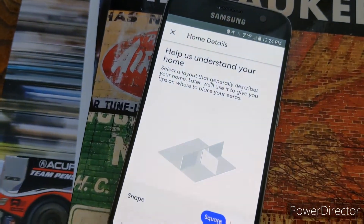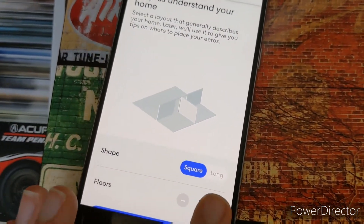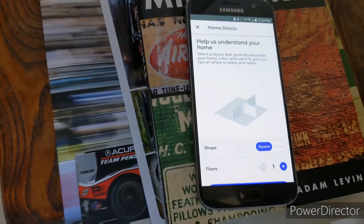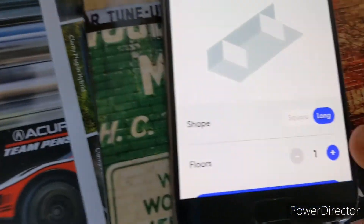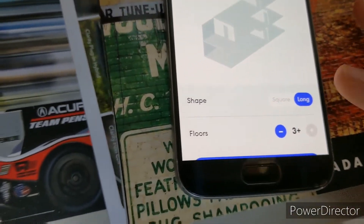We plugged in another unit and the app is now asking us about our home to understand it better — what shape the home is and how many floors it has. Would you consider this a square house or a long house? Long. And then we're going to set floors to two.